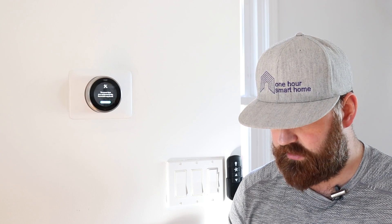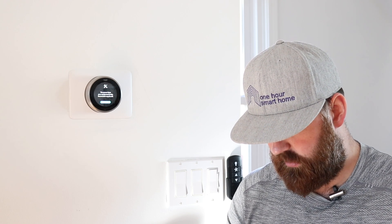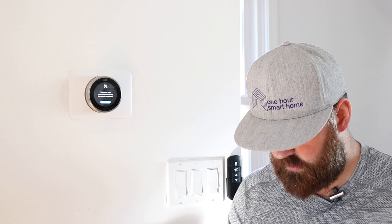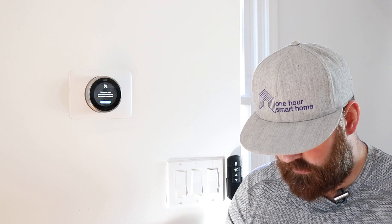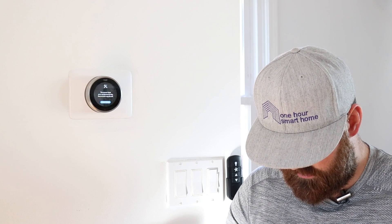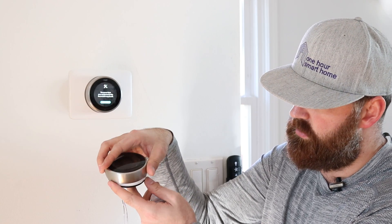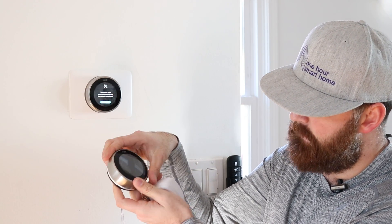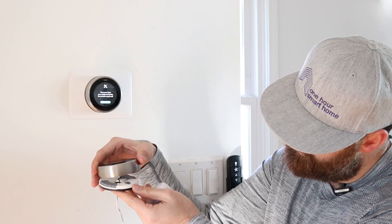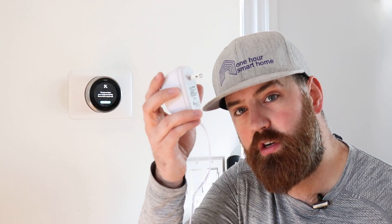This is low-voltage wiring, not high-voltage wiring, so there's not too much to worry about. Make sure all the wires are nice and tight, then go ahead and put the Nest on — it's a bit tricky when it's not mounted on a wall, but once it's connected, you're ready to plug in the transformer.